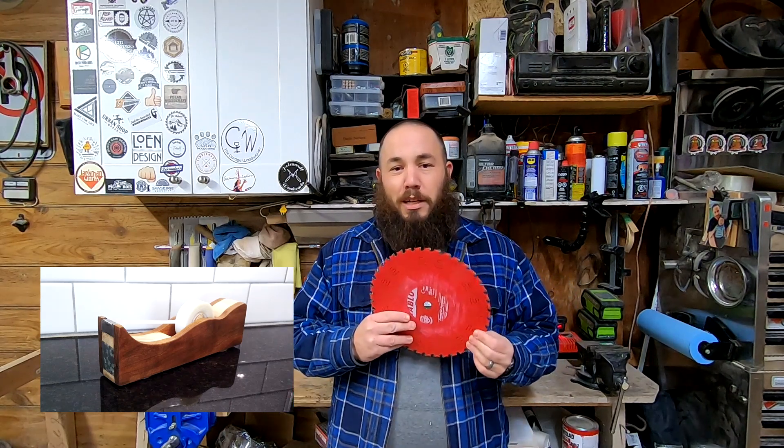Hey everyone, Grant Alexander here, welcome back to the channel. If you watched my tape dispenser video — there's a link down below — you would have seen me ruin one of these nice Diablo blades.